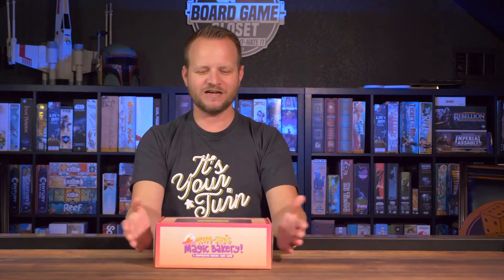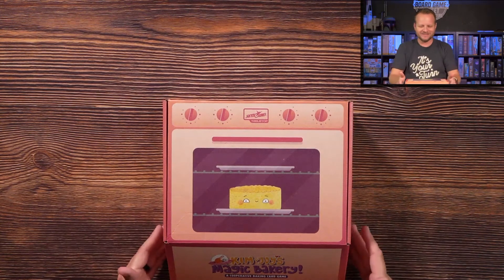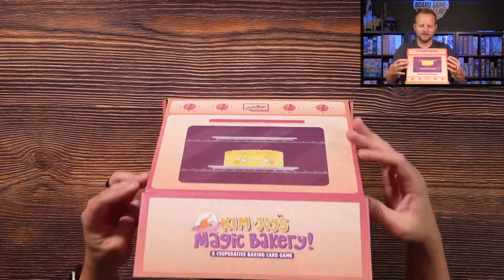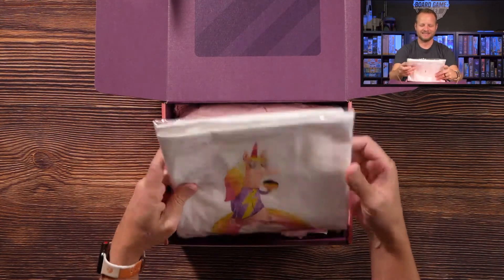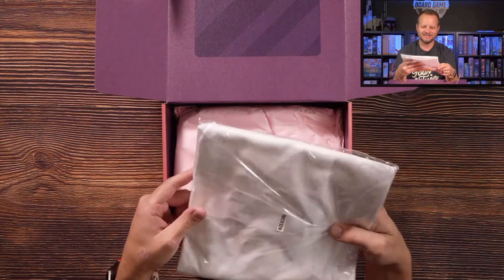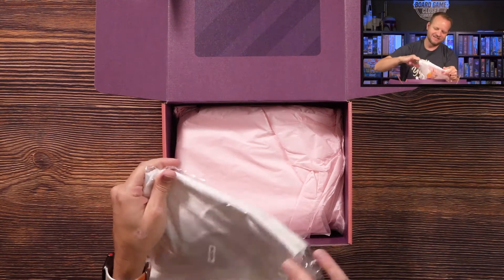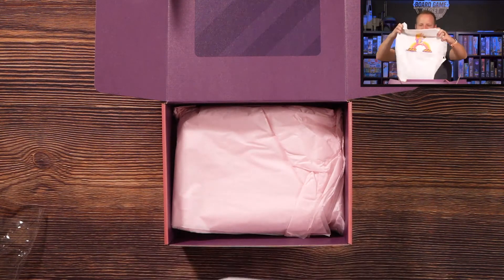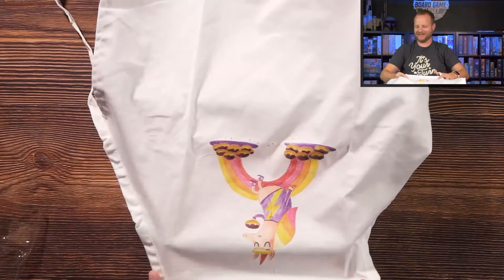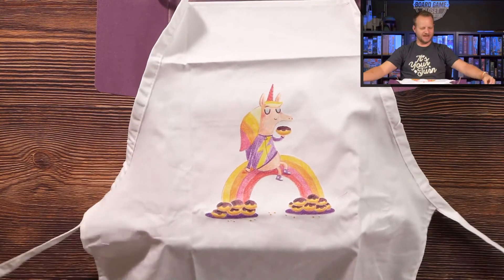Thank you Skybound for sending us this box. Let me show you what's in it. We're going to open it up and — it's not an apron, is it? Magic Bakery... that would make sense, right? This is the coolest — you're kidding me! Yes, it feels like it is — it's an apron! Look at that, that is amazing, in perfect Kim Joy style.